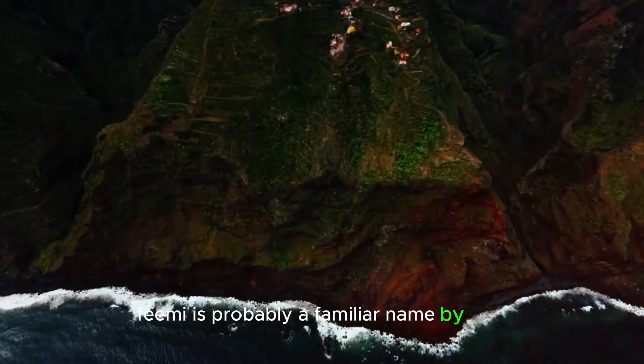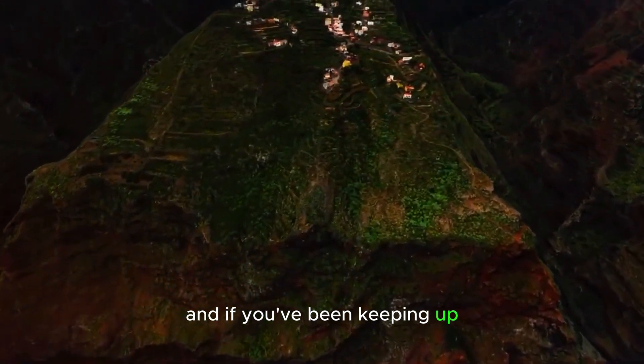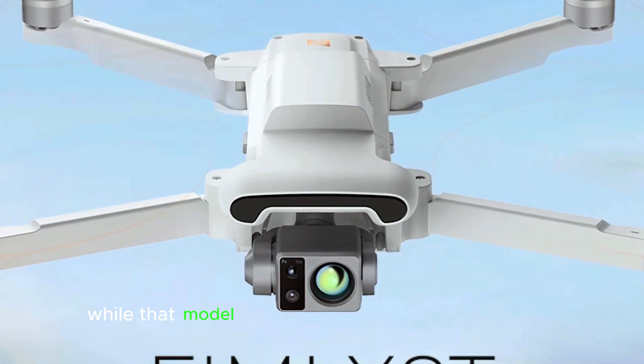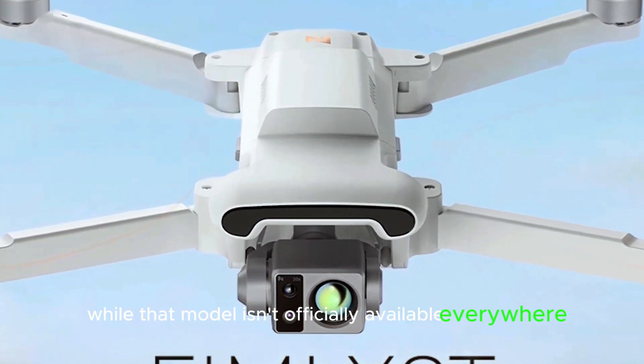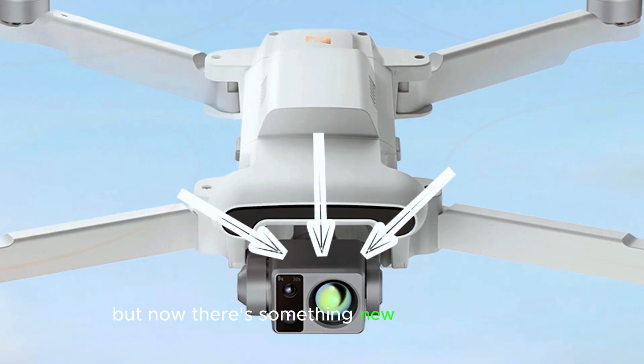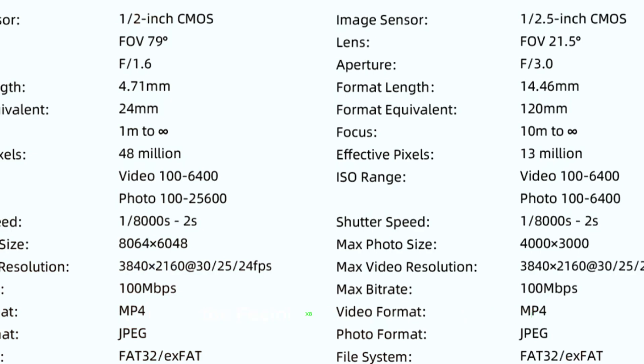FIMI is probably a familiar name by now, and if you've been keeping up, you might remember our coverage of the X8 Telx drone. While that model isn't officially available everywhere, you can still get your hands on one from Banggood for around $460. But now, there's something new on the horizon — the FIMI X8.